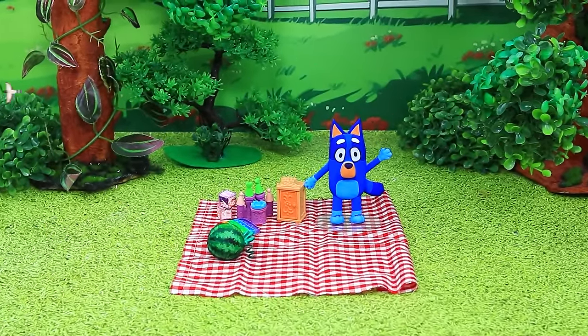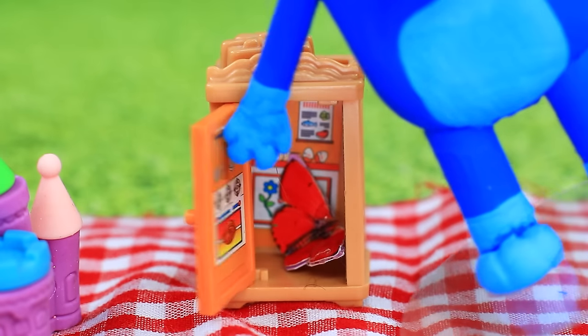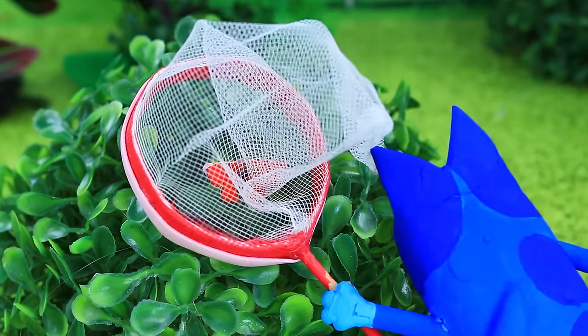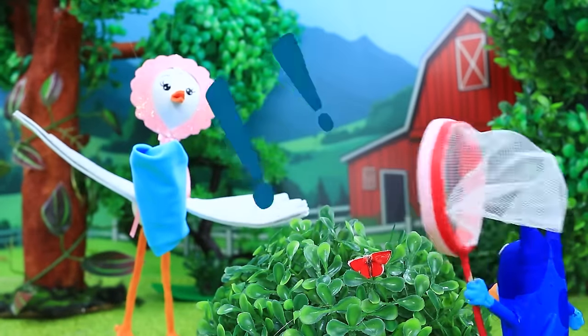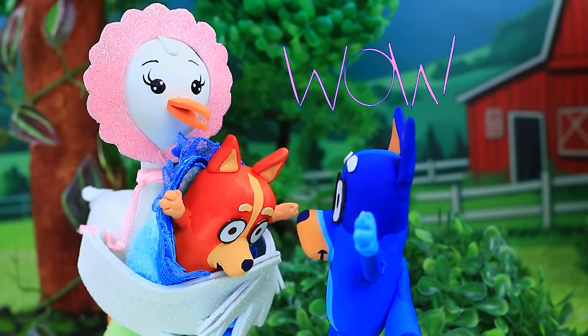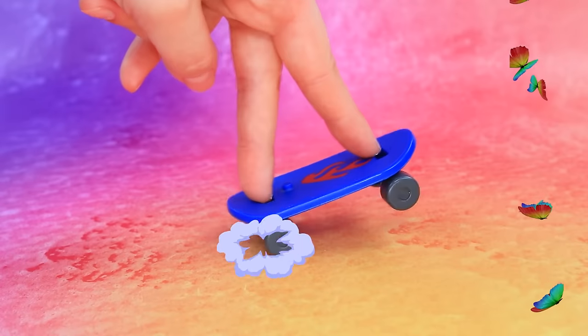It's picnic time! Down to join us? Check this out — a butterfly. I'll catch you. What is it? A stork? Bluey, I got you a little sister. Holy moly! I have somewhere to be. Woo-hoo!